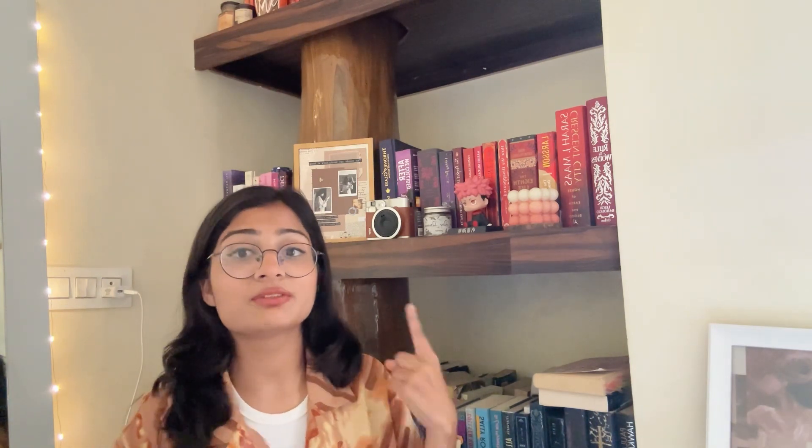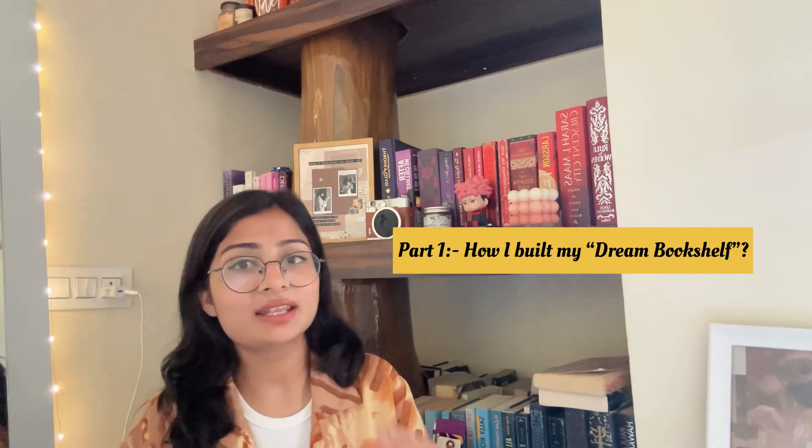Before starting this video I would just like to make one thing clear: my bookshelf is a whole topic in itself. It consists of a lot of sub-topics — like why did I get this bookshelf, how did I get it, and how I chose it. So this video will be completed in different parts, and today we are going to talk about Part 1: how I managed to build my home library.